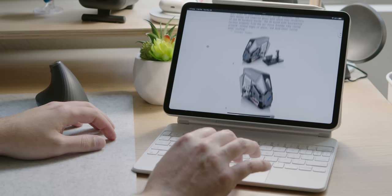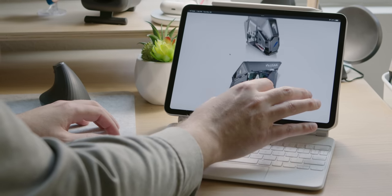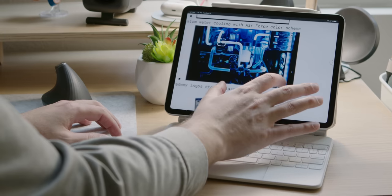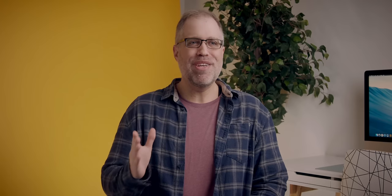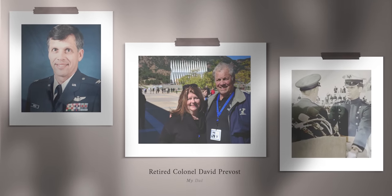That gigantic head is me — I'm JD, one of the creative directors here at JFL. When the team was concepting out this whole video — talking about the case, the parts, the overall look and aesthetic — it was John who said, 'Wouldn't it be cool if we got somebody who was in the Air Force Academy, or graduated from it, and brought them along so they could see what we're building for their academy?' I just kind of raised my hand and said, 'I might know a guy.' Enter retired Colonel of the United States Air Force, David Prevost — otherwise known as my dad.